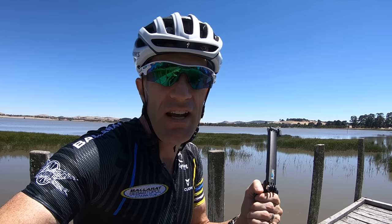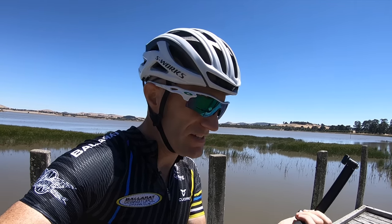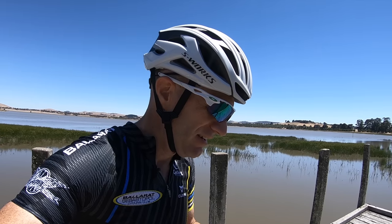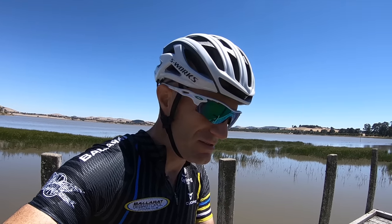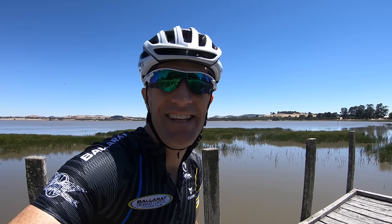It's a bit pricey at $109 Australian or about $70 US, but it does solve a problem. It's quite compact once you fold it all up and it'll be coming in my kit bag from now on as my little tripod for the GoPros. Happy days. Thanks for watching.